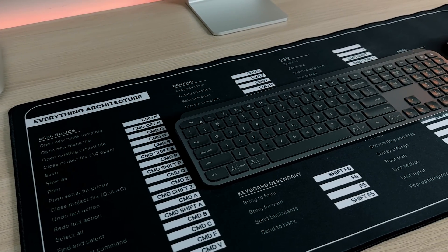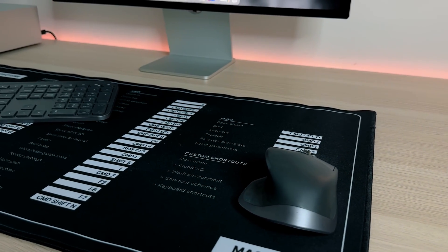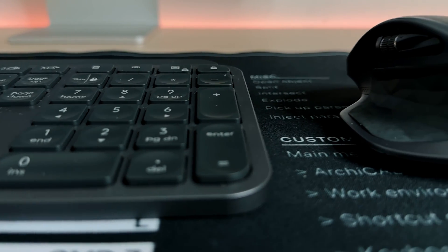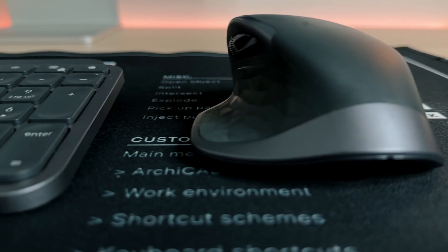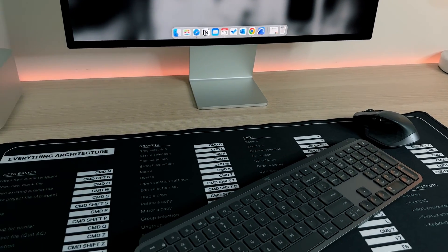I did promise an easter egg to all of the Archicad users out there, and for those of you who have been following me for a while you'll know that I love my Archicad shortcuts. So what you're going to see behind me is the full production version of the Archicad shortcuts desk mat. It is available right now on the website — check out the description down below — and it will save you so much more time than the Apple Silicon upgrade can.